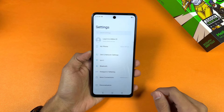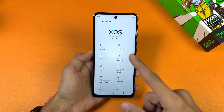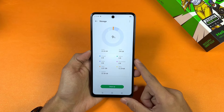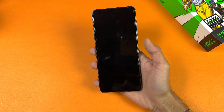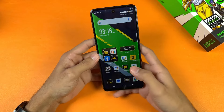This phone is running on Android 13 with XOS version 13.5. We have 256GB of internal storage and out of that almost 25.60GB is already used. Now let's test the fingerprint scanner — as you can see it works absolutely fast.